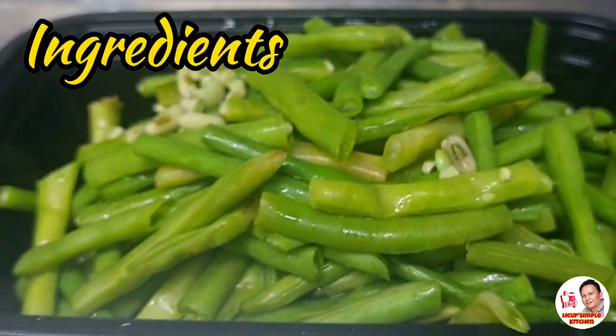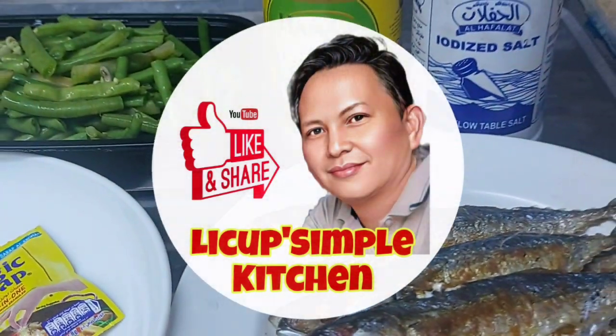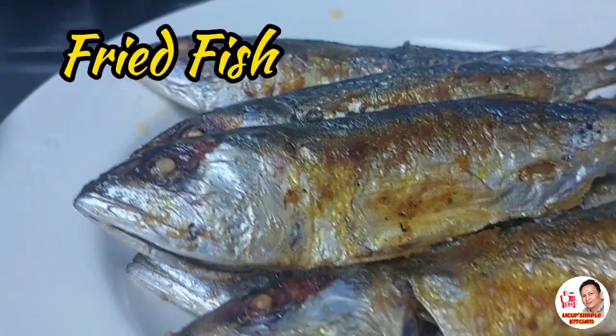Hello guys, welcome back to my YouTube channel and welcome to Likop Simple Kitchen. So for today's video, magluluto tayo ng ginataang sitaw with fried fish.